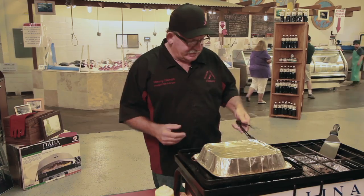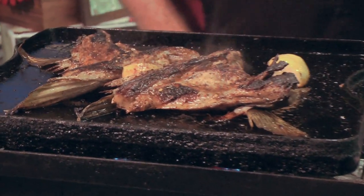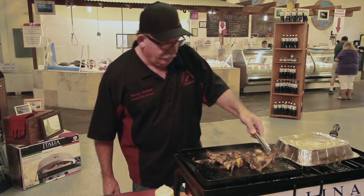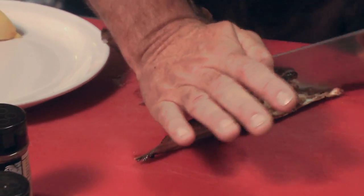We're gonna go ahead and take it off — we've had it steaming on here. Look at that, this is great — you can see the juices just rolling in there. I'm gonna take one, lay it down, and cut it right down the center.